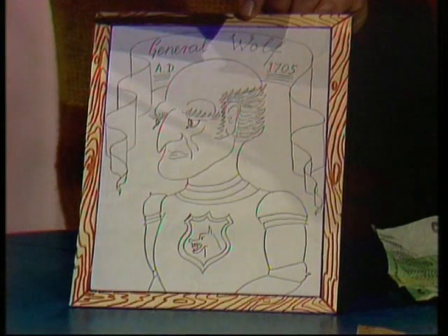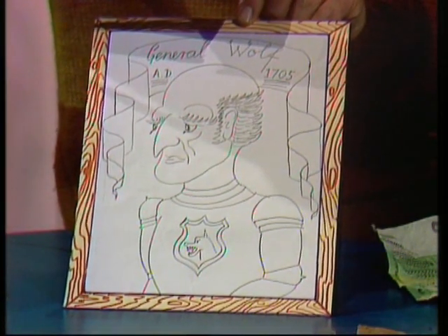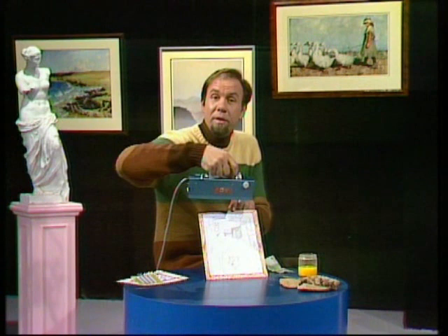Well, of course it's not. It's a distinctly 20th century message, which means that General Wolfe must have been drawn on top of it, and the whole thing must be a fake. There goes my million dollar investment.